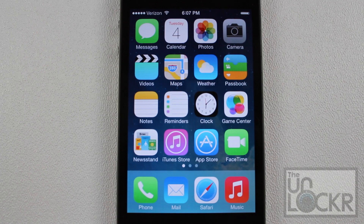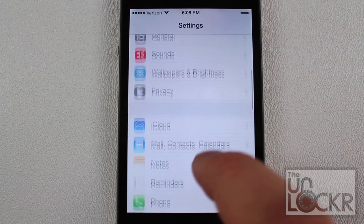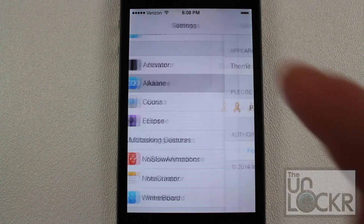Once that comes up, tap restart springboard and wait for your phone to restart. Once your phone has finished restarting, we're going to go over to settings to configure this tweak. Now it's called Mac Battery, but in the settings it will show up as Alkaline, so tap Alkaline.